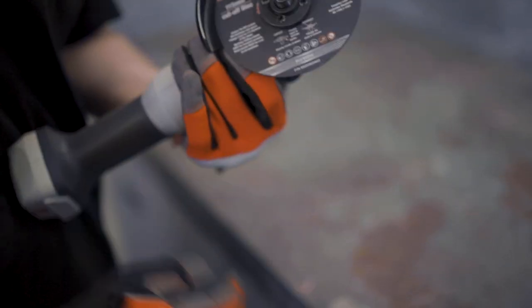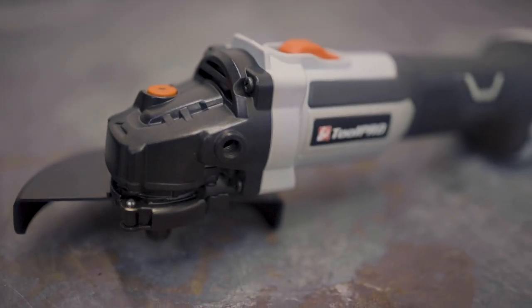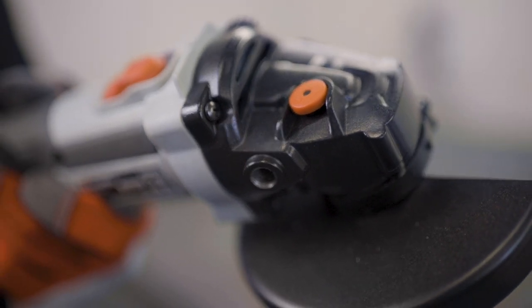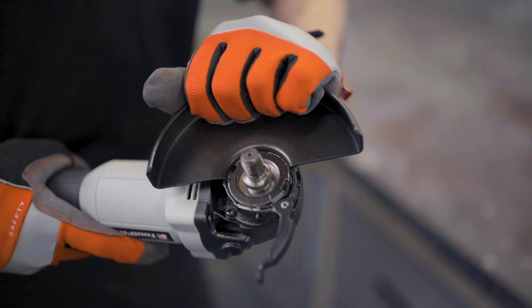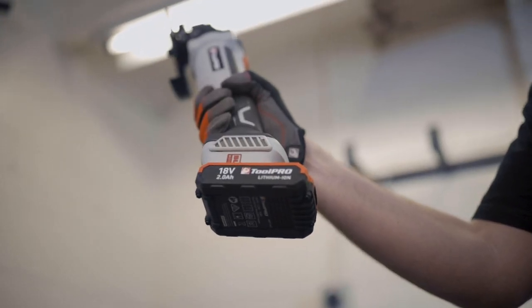The Toolpro grinder is built with your safety and comfort in mind. The lock-on off switch is designed to prevent accidental operation if it's pulled when the battery is inserted, and the quick adjustment guard is super easy to switch around to suit the job.